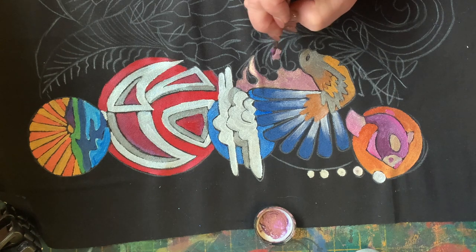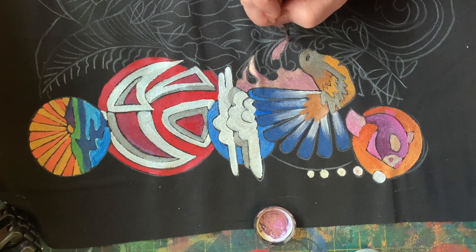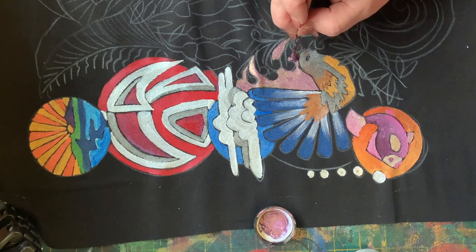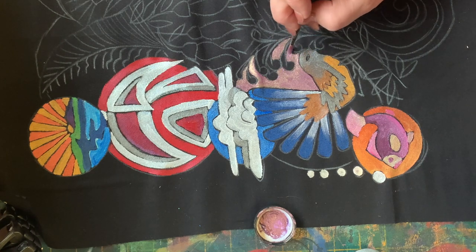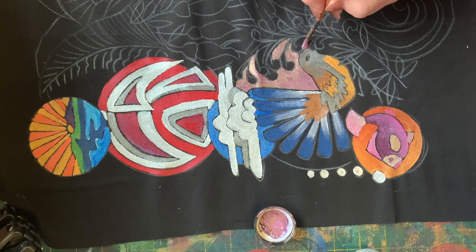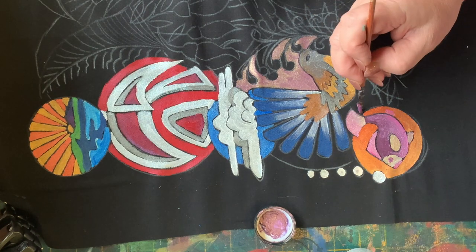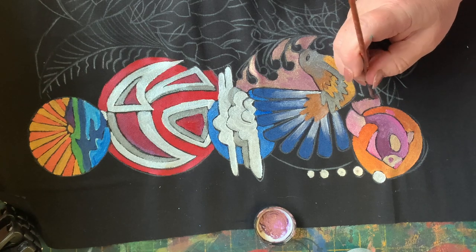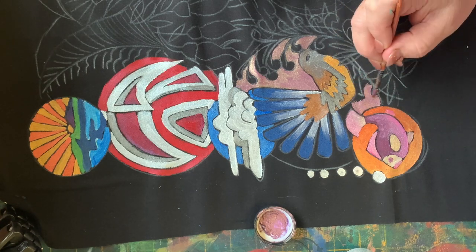The only time that it doesn't work to paint over the top is if I wanted to have a piece of fabric return back to being the black that it started out - painting black on top of the black fabric, it won't ever look the same. So that's about the only time where painting over something doesn't really work. But if in doubt, add another leaf. That's the beauty of painting birds and foliage and leaves and flowers - you can always add another leaf. If in doubt, add a leaf.